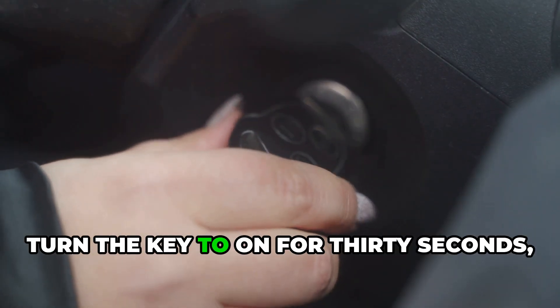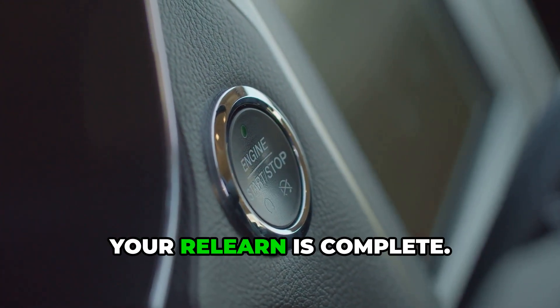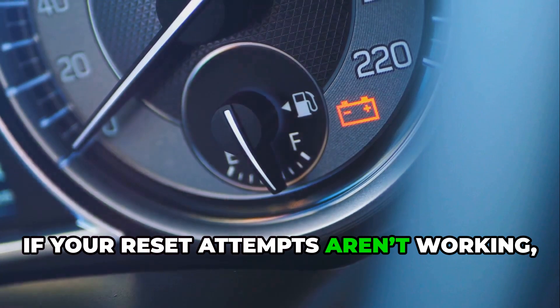After the third cycle, turn the key to on for 30 seconds, then try to start the engine. If it starts and runs normally, your relearn is complete.